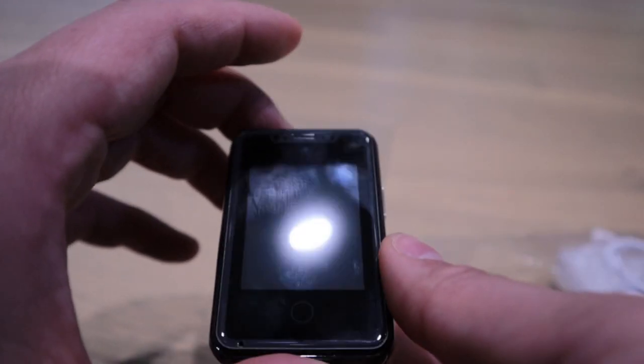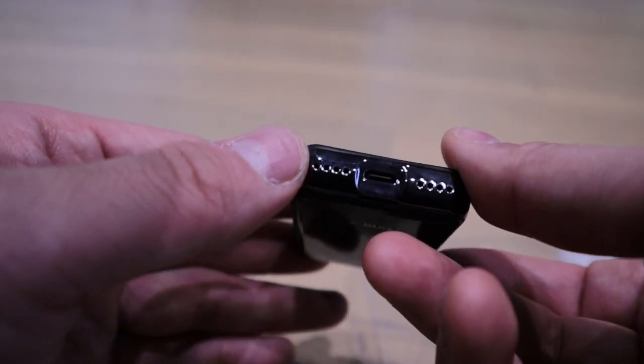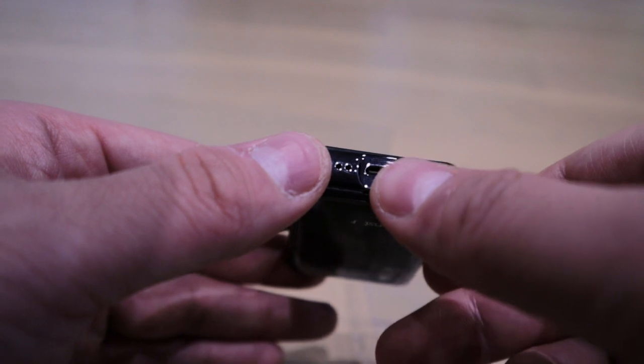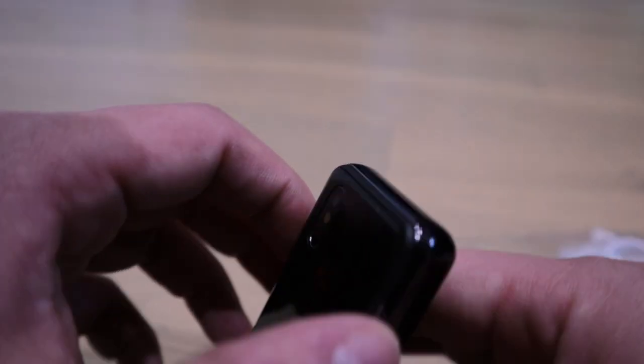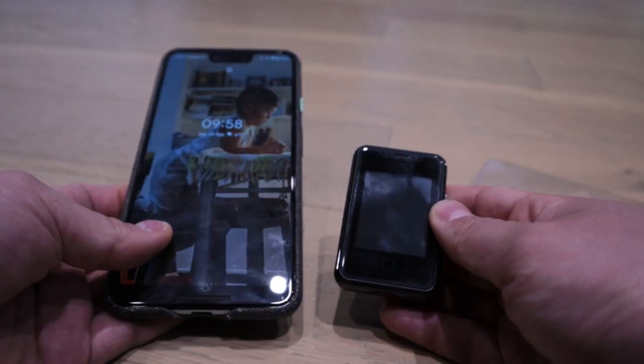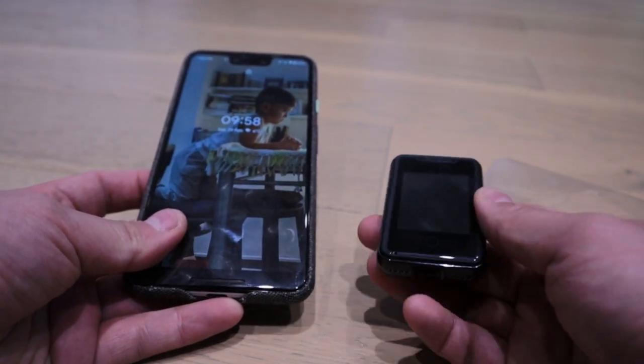There's an on/off button, I presume, and nothing else — oh actually there's a speaker and a USB charger. And that's pretty much it. For size reference, that's a Google Pixel 3 XL by the way — this phone is tiny, very tiny.